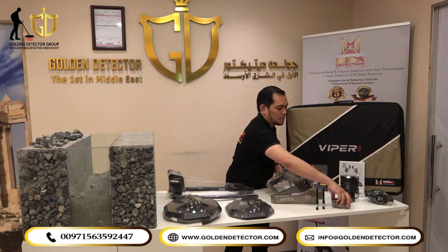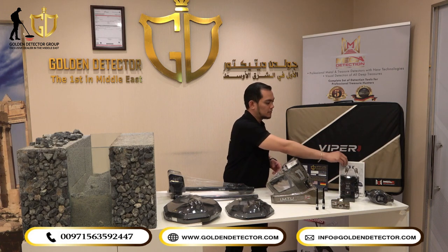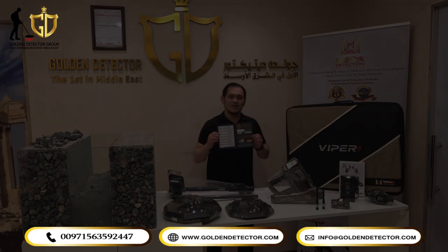We also have a connector for the VLF system, headphone, battery, user manual, safety bag, and golden warranty card.